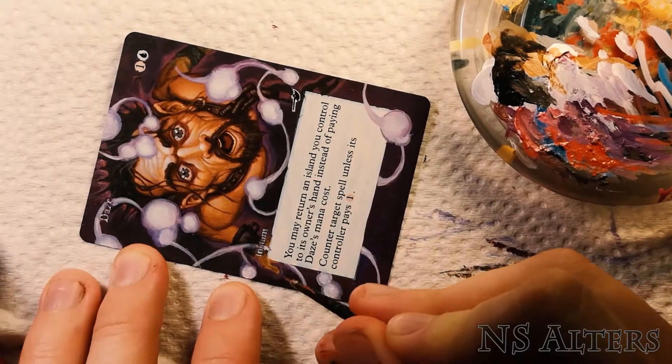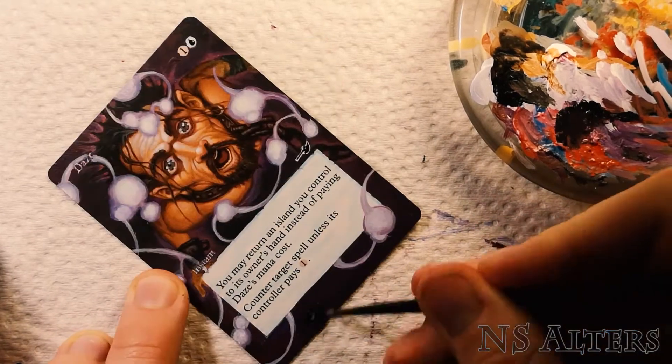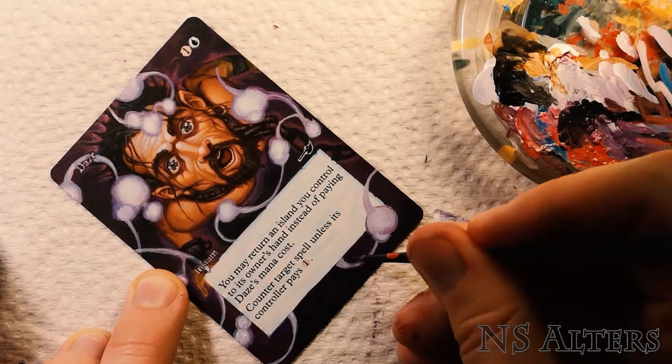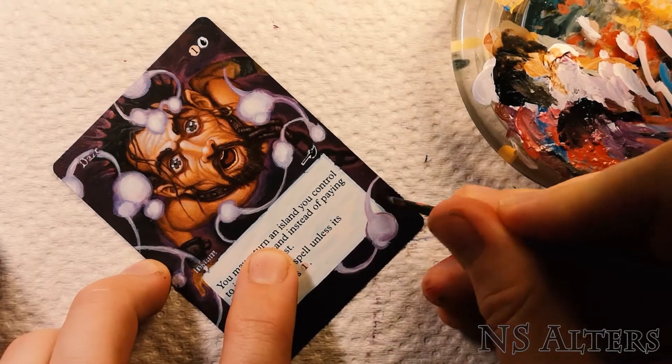Lastly just adding some details on the lower half of the card. In general I don't worry too much about the lower half, as you typically want your eye to be drawn to the upper half of the card. So I just pull the values down a little darker and call it a day.